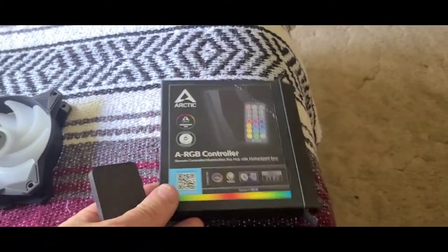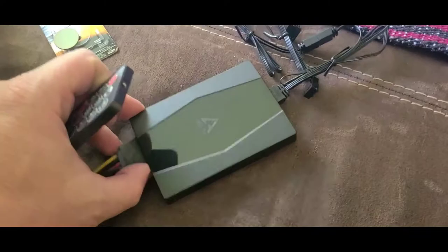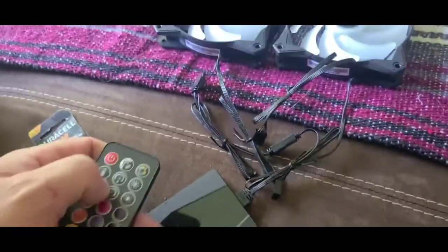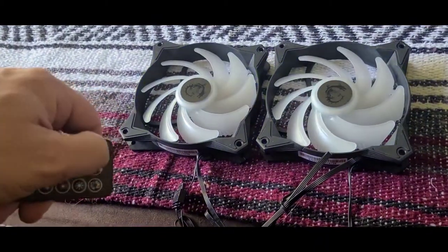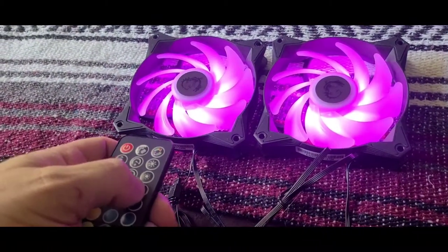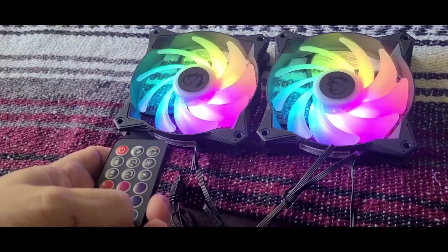Hey, check this out — got it in the mail today. My motherboard doesn't have Mystic Light built into it because it's an old board, but I should be able to change my lights around with this little doohickey.